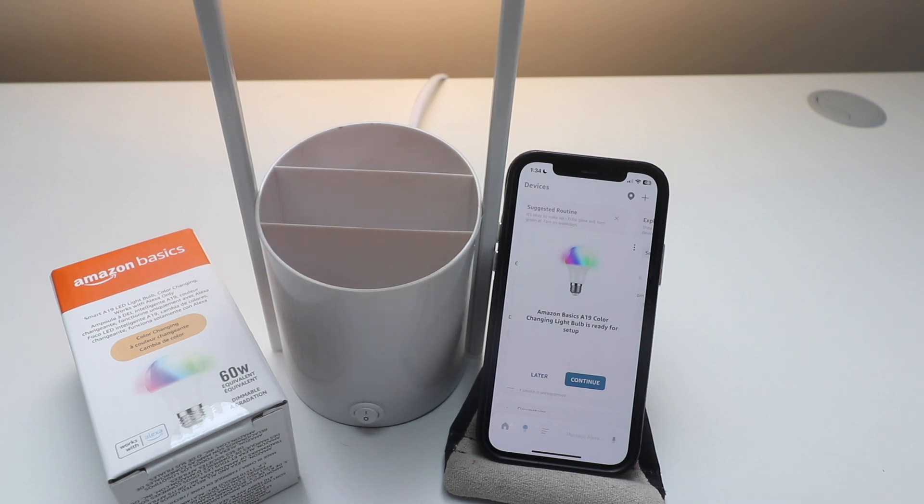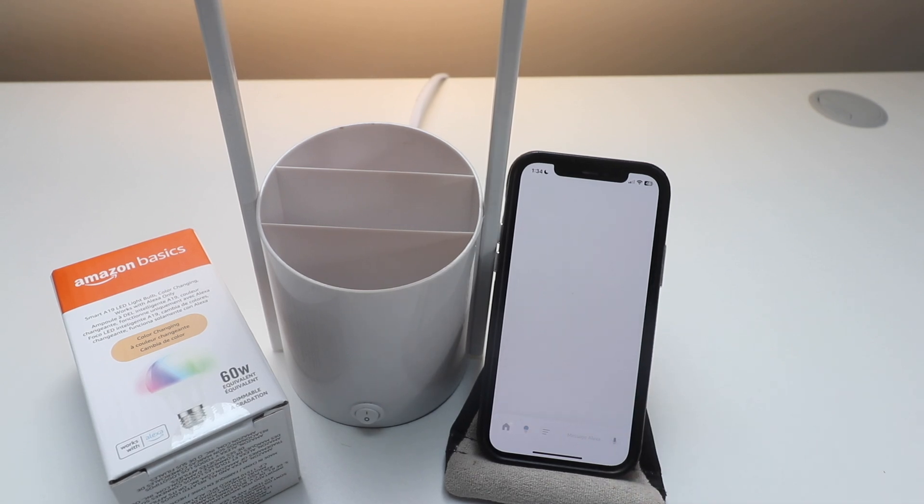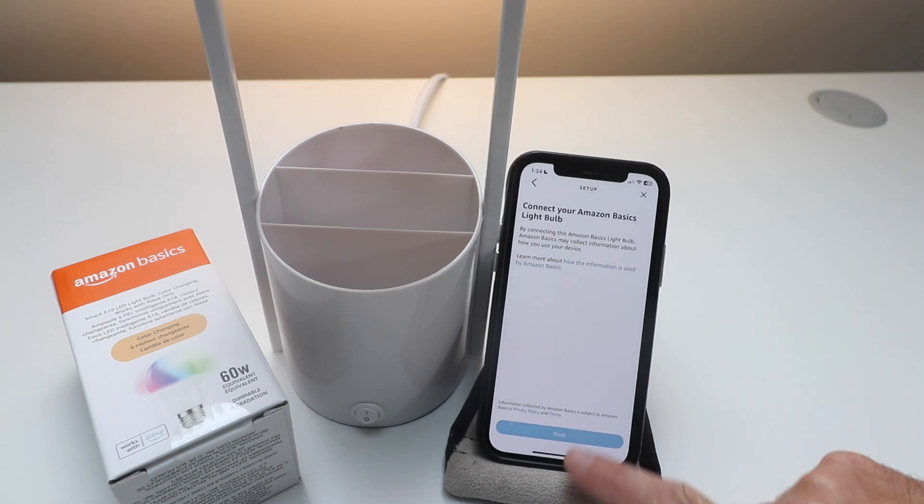What happened is the light actually flashed for a few seconds on and off, and that kind of indicates that it is searching to connect to the Amazon Alexa app. So now we're just going to click Continue. It says Connect your Amazon Basics Light Bulb — Amazon Basics may collect information about how you use your device. We're going to click Next.